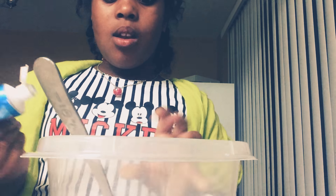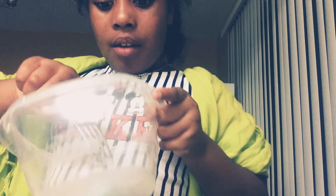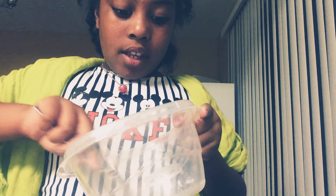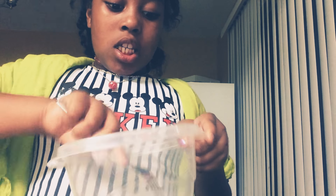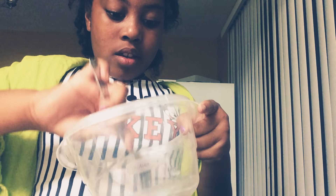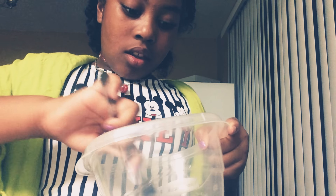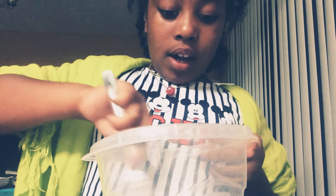Then add a bit of toothpaste, only one squirt. Let's see how that looks. And then you have to let it sit for a couple of hours and check back on it later. It kind of looks like slime, but gotta wait a couple of hours.